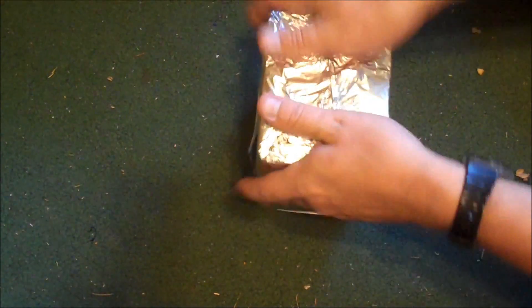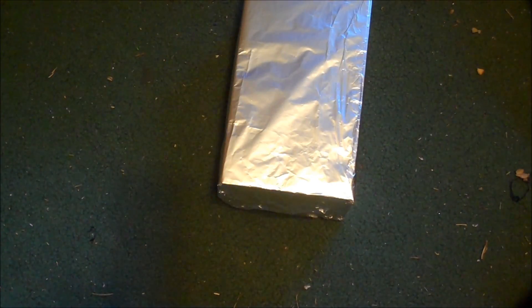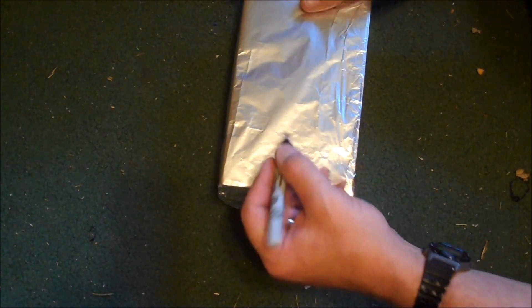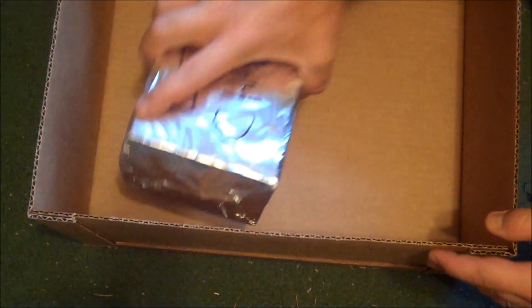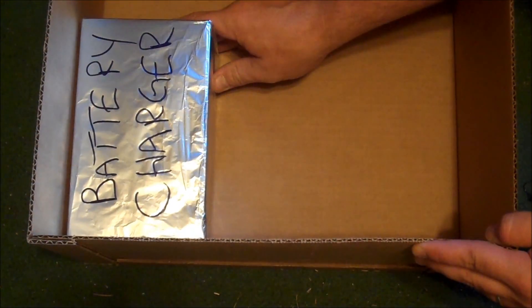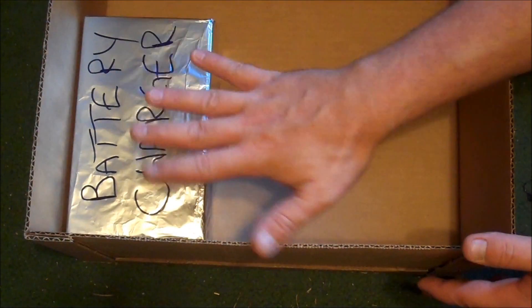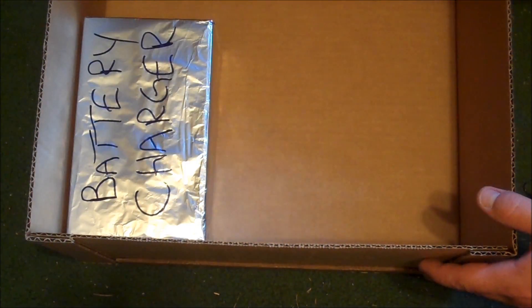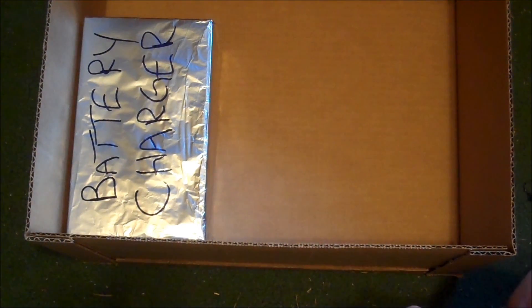It doesn't have to be beautiful, just has to be completely sealed up. Next we are going to write 'battery charger' on it, then we will take this and throw it into a box. We'll fill this whole thing up with other wrapped-up electronics, and this is a perfect size for my shelf in my Faraday cage. Let's do another one.